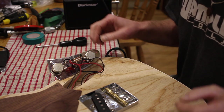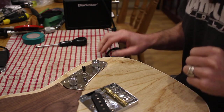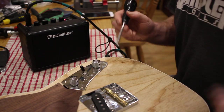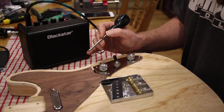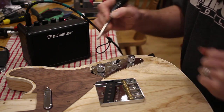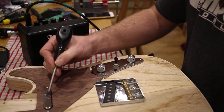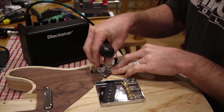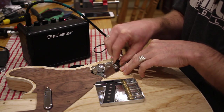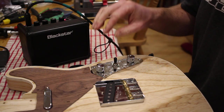Even with no strings on, you can still check the controls are working. I'll plug in and switch on my little practice amp, select bridge only, and tap the pole pieces — you can hear a noise. If I tap the neck pickup it shouldn't make a noise, and it doesn't. Switch to neck — noise. Bridge only — no noise from the neck. Middle position does both. Interestingly, Telecasters are not hum-cancelling in the middle position — I never realized that. Fender just didn't wire them that way.